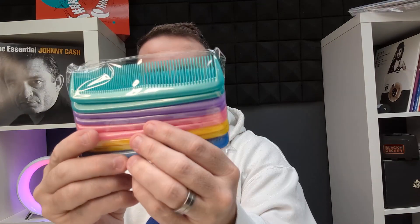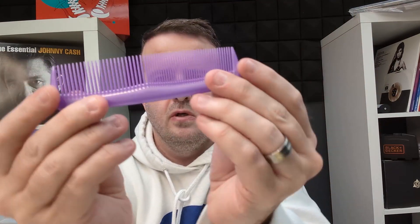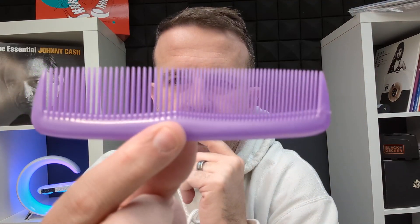This is a 50-pack of small combs that come in a variety of colors. They're pocket size — four inches by one inch. Just to show you up close, they've got a finer, closer-spaced section right here and then a thicker, wider-separated section.